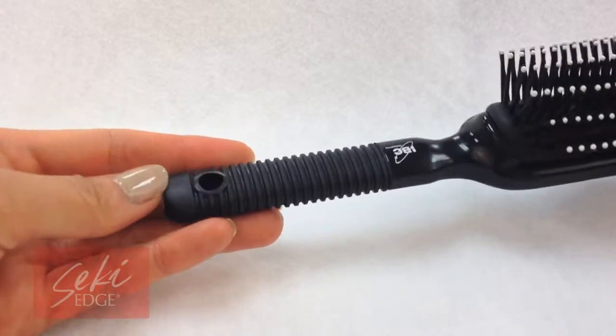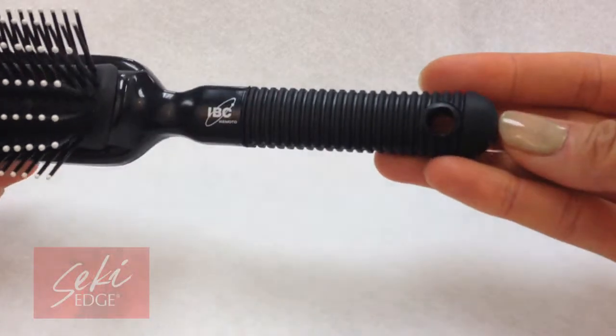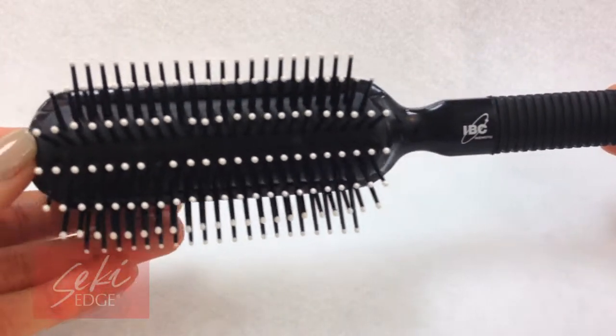Introduced in the early 1980s, this brush was often lauded as the best quality plastic bristle brush on the market among hairstylists. If professionals use it, why can't consumers?